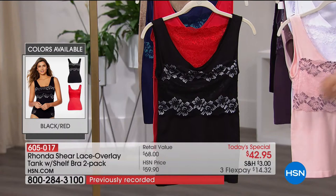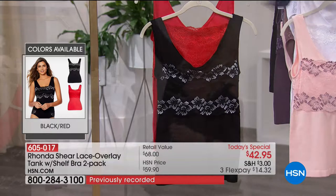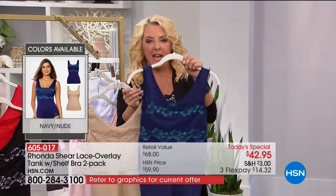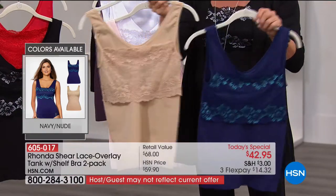We're both wearing this pack — we did not meet beforehand, so we both went for the same kind of sexy colors. This is going to be the black-red. And then finally Rhonda's very favorite — she said she didn't get this color yet, so you have to order it. This one's going to be your navy with the nude. That's the only way you can get the nude in this.